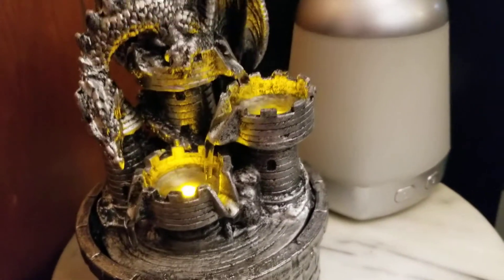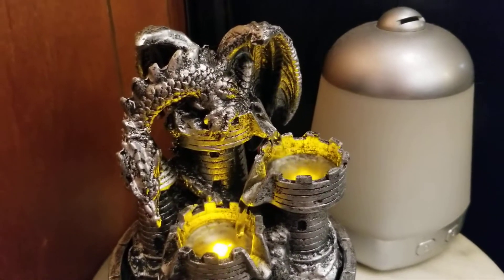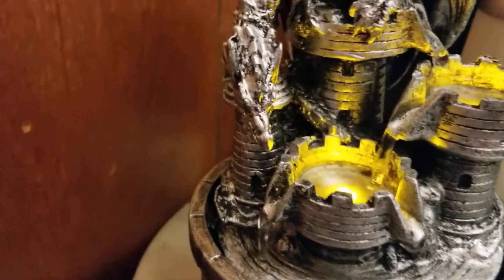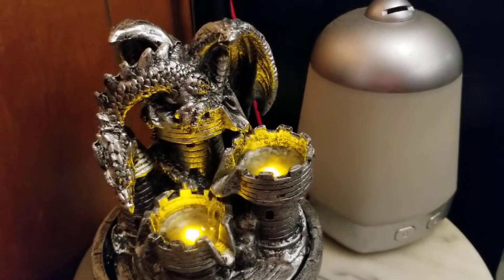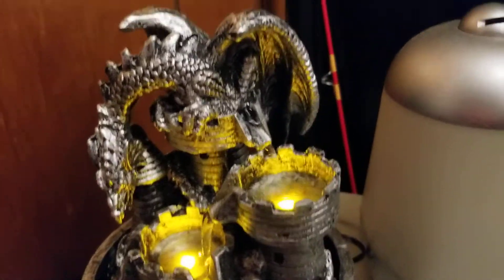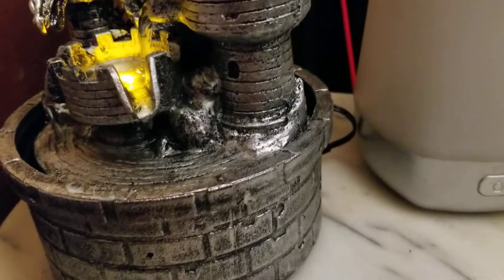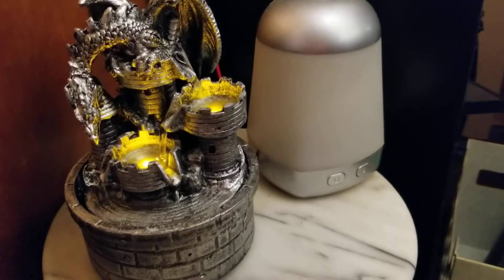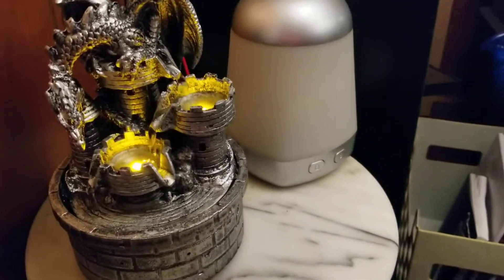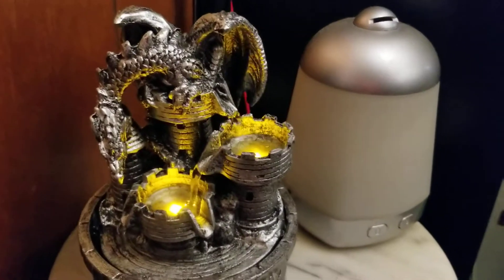And this is also the one we got from Walmart for $7. I really really like it — this is so relaxing. And he put it here close to his desk, and also by the bookshelf.